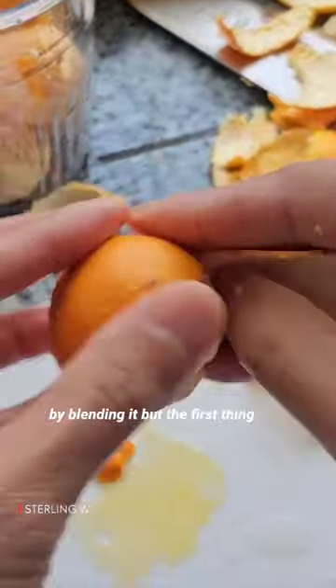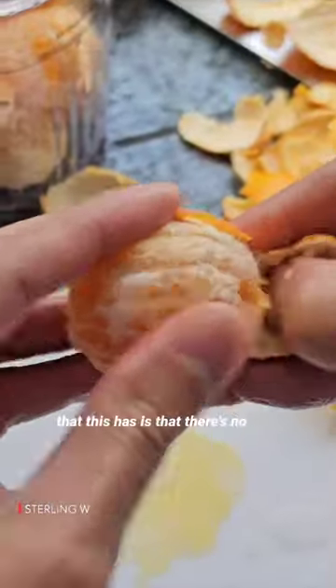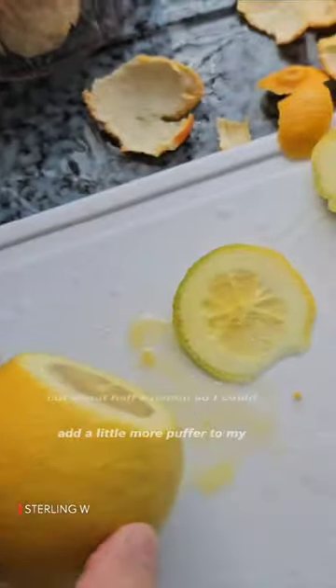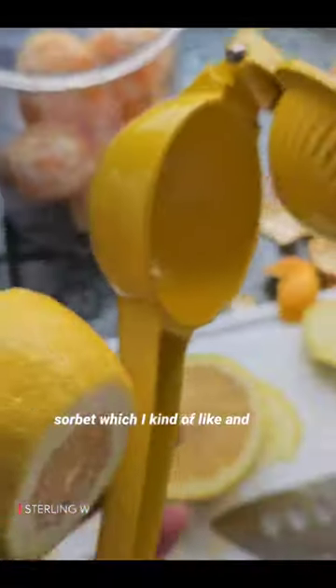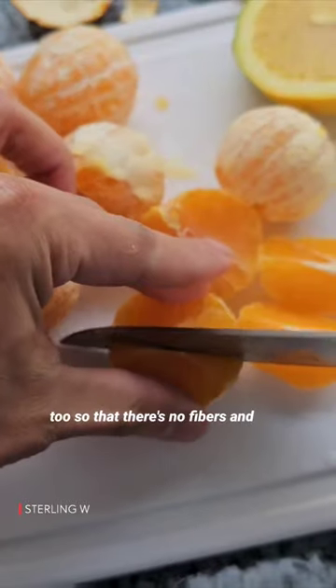You can also do this by blending it, but the first thing you have to do is of course peel the oranges. The best thing is that there's no seeds in it, so you don't have to deal with that. I basically cut about half a lemon so I could add a little more pucker to my sorbet, which I kind of like. I also cut them so that there's no fibers.